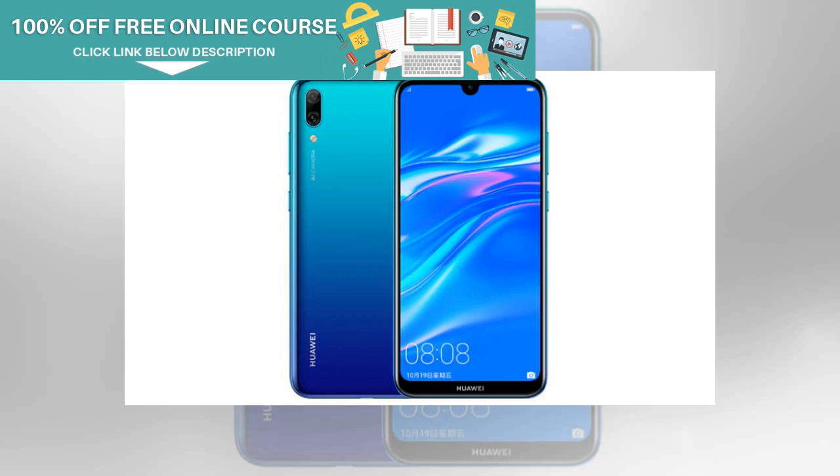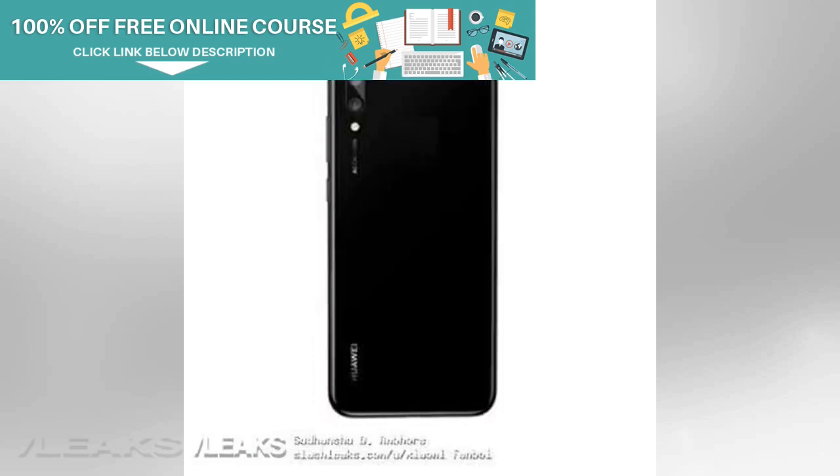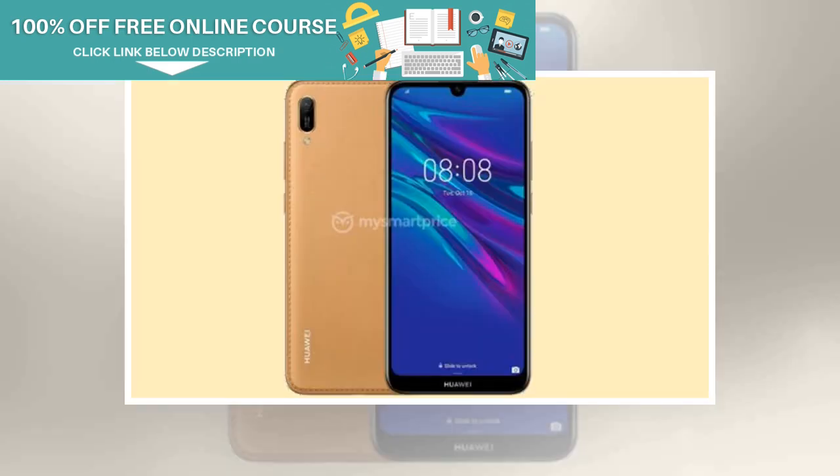The Huawei Enjoy 9e will support 4G LTE and VoLTE on both slots, with Bluetooth 4.2 and dual-channel Wi-Fi. The Huawei Enjoy 9e has a 13MP primary camera with an f/1.8 aperture and an 8MP selfie cam with an f/2.0 aperture. Both cameras are expected to support 1080p video recording, AI options, and portrait mode.